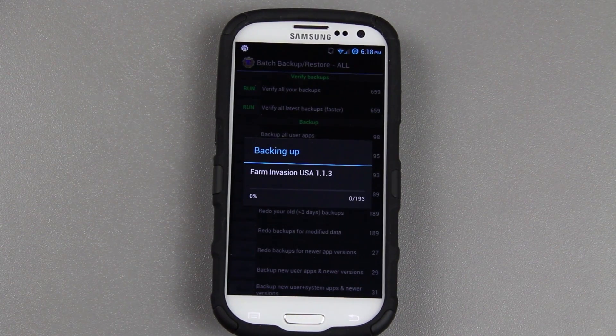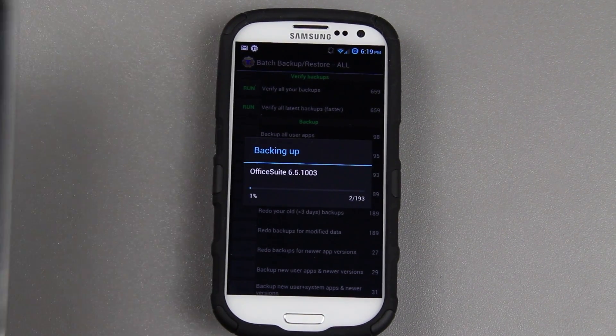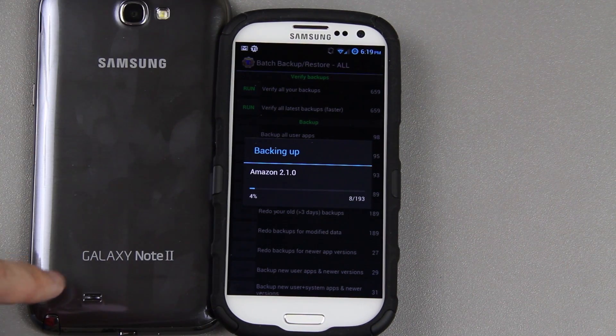Then I can upload it to Dropbox. All my latest apps, all my latest progress in games, etc., will be backed up on the SD card and uploaded to Dropbox shortly. Then I can put that SD card in my Note 2 and restore all the apps I had on my Galaxy S3 on my Galaxy Note 2. This thing is so freaking awesome.